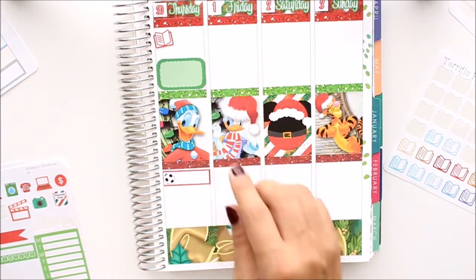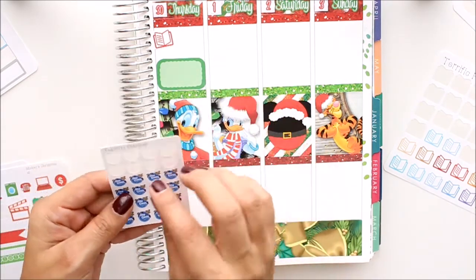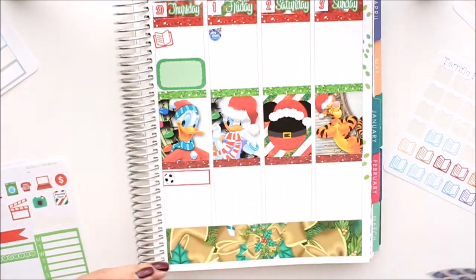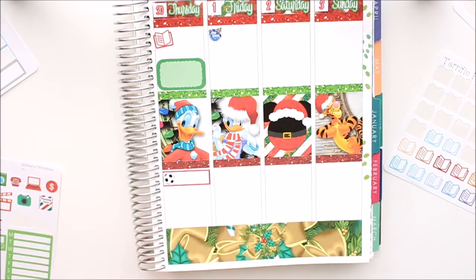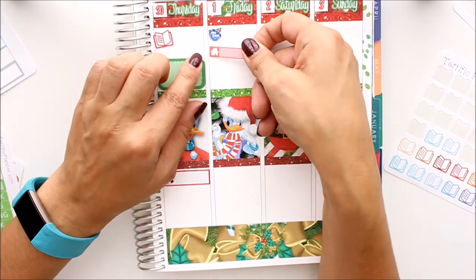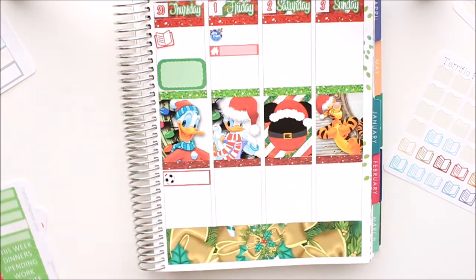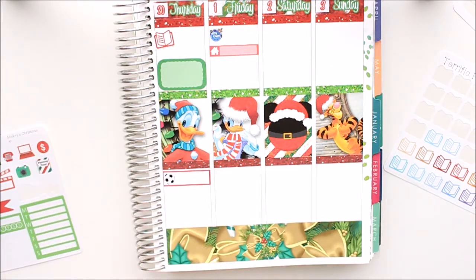Then we have Friday. The first thing we do on Friday is my daughter goes to her gym class, so let me go ahead and put that there. My husband just came downstairs to say hi to the girls and they are loud. So there's Friday — I gotta hurry up because we actually gotta go get his hair cut, so let me finish up right here.